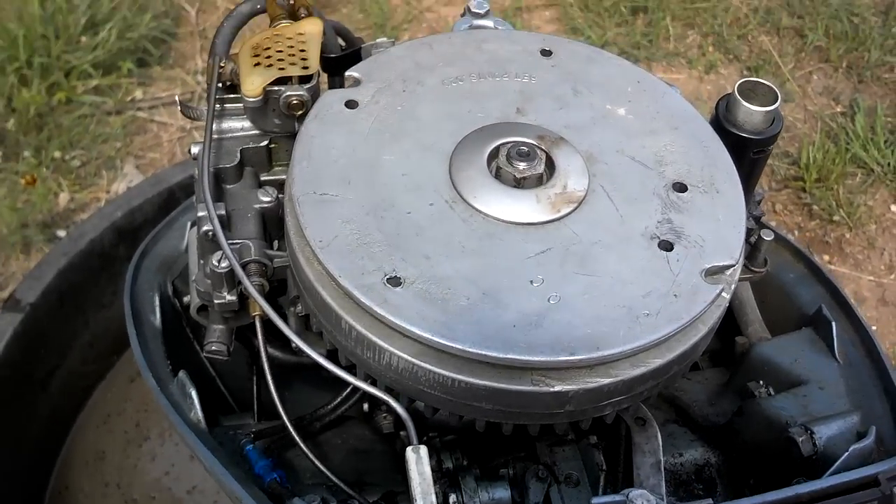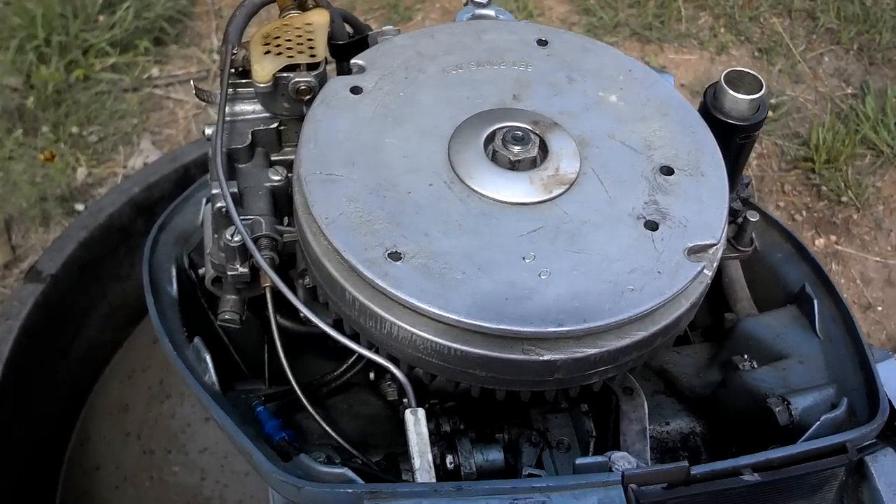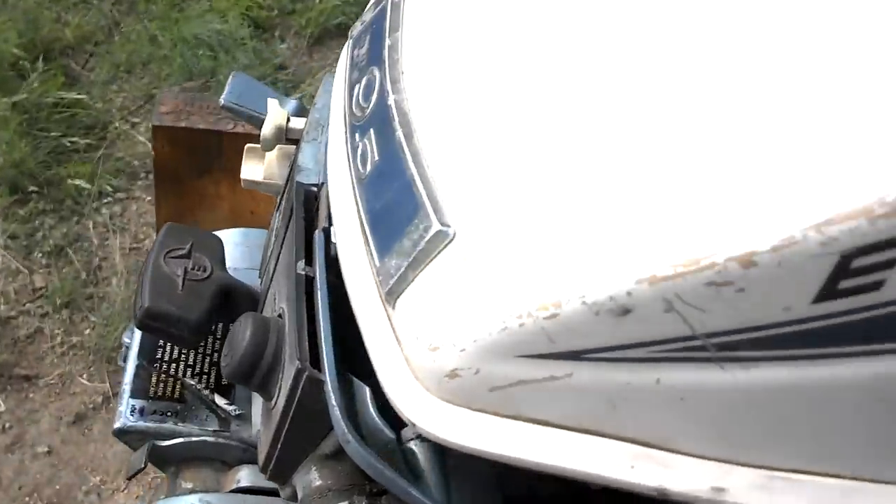Once the flywheel is off, there's a whole other story about getting the points replaced, which I did. Now this motor is ready to run — let's take a look.